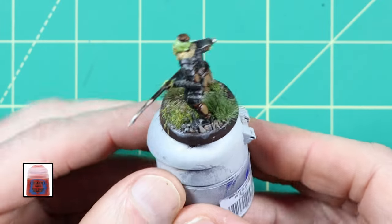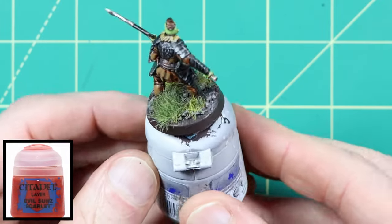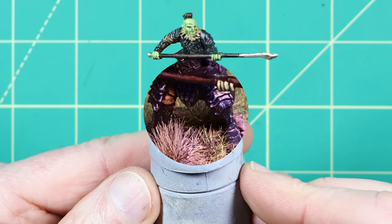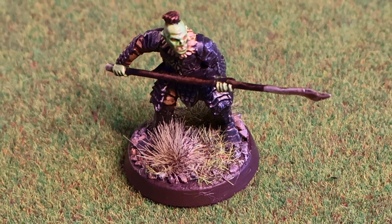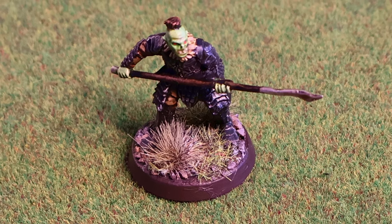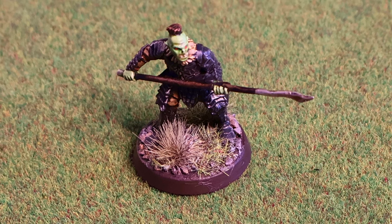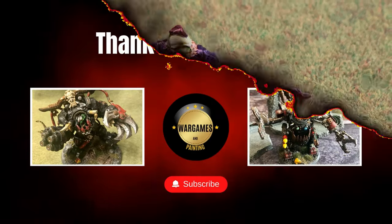I added two spots of Evil Sun Scarlet for his eyes. Now this Morannon Orc is ready to join the dark forces of Middle-earth. I really hope you enjoyed the video and thanks for watching.